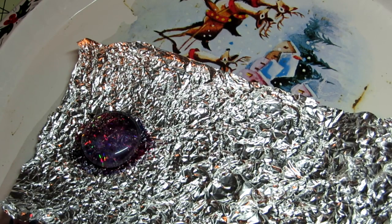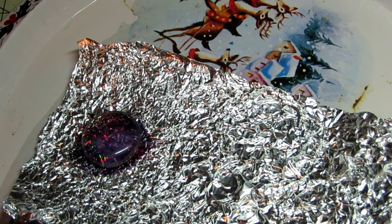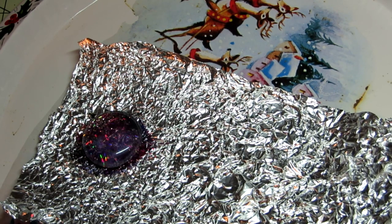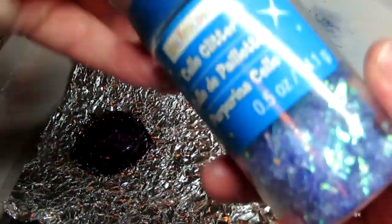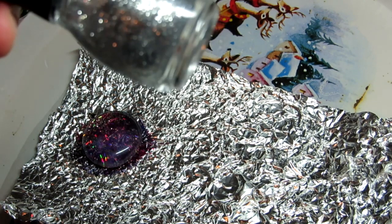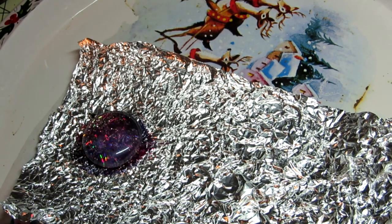Today we're going to do some painting of glass cabochons. Some of you who are already subscribed to my channel might have seen some of the glass cabochon paintings I did in the past using cello glitter and nail polish and regular glitter and nail polish glitter. Well today this is something a little different.